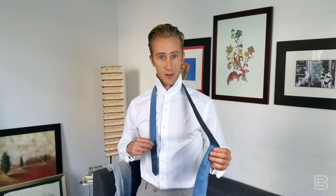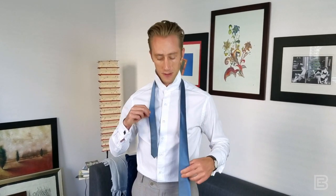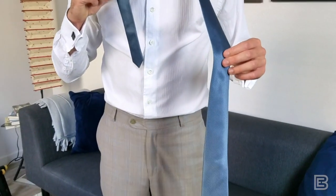This gap is going to depend on a couple of things: the size of your neck, the length of the necktie, and the knot that you're going to use. You'll figure out as you do more of these what the right gap is for your unique circumstance. For me, I know that roughly this distance is going to be good for the four-in-hand knot.